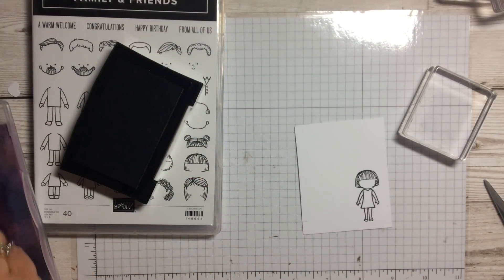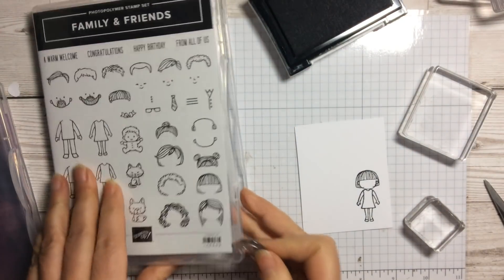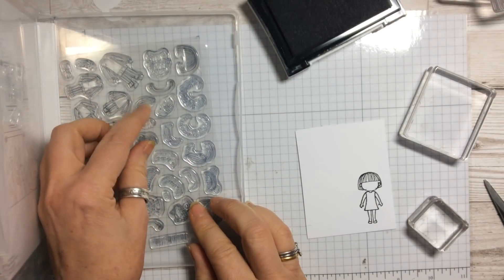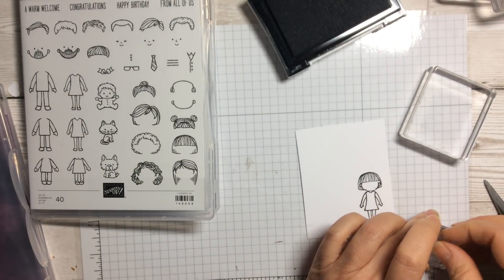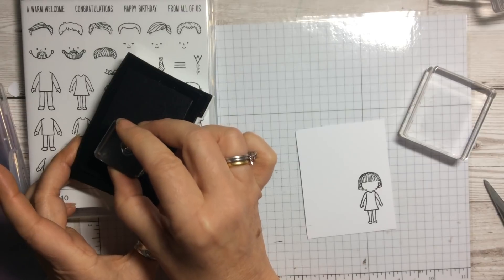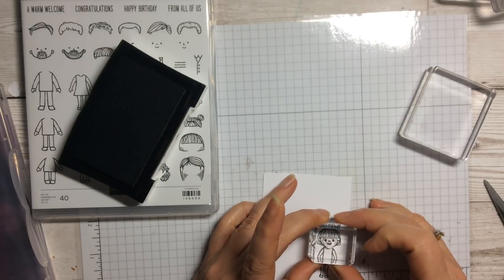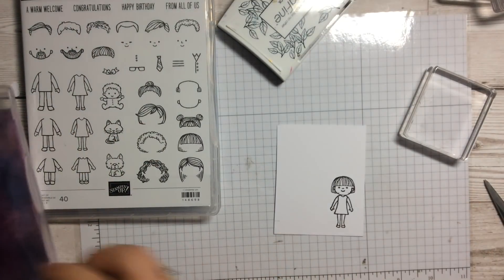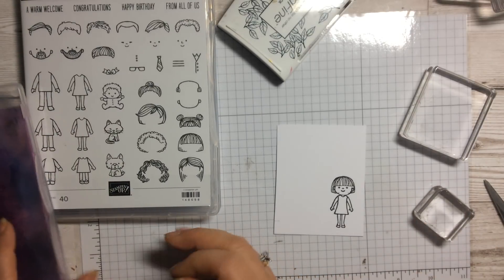There are three different faces you can use, so if you're doing a whole family they don't all have to have the same expression. I'm going to use this little one with a tiny button nose, which is quite sweet. They're small pieces, so remember to pop them back into your stamp case afterwards. We're going to line that up and put her little face just in the center, giving us a really sweet little girl.